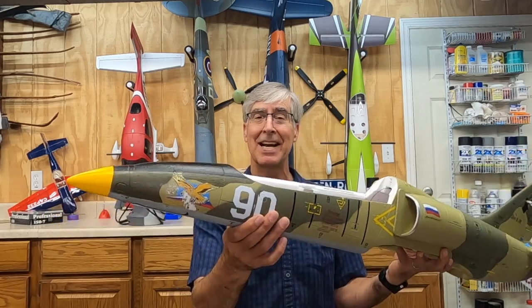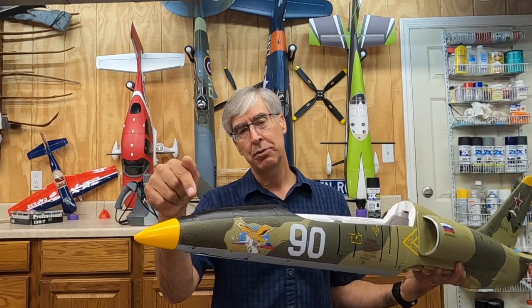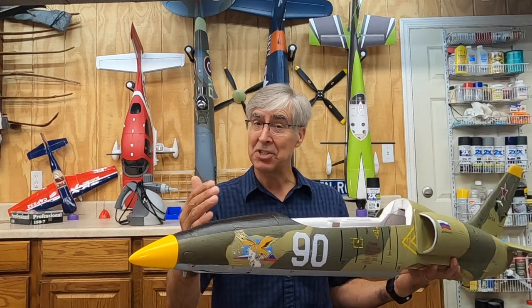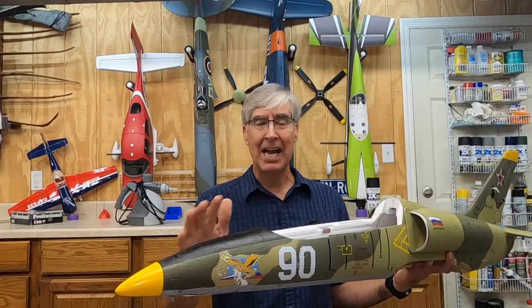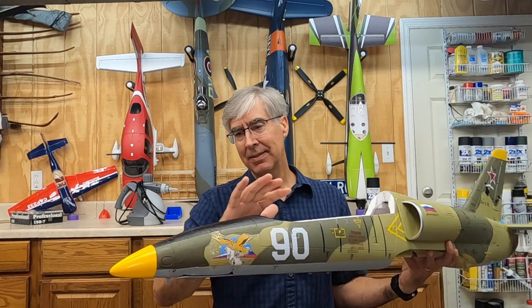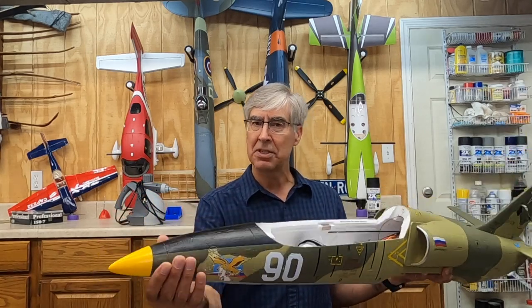I took it from my buddy and decided to repair it. Here I'm going to go into more detail in this video on using the steamer and some of the techniques I used to fix it. I'm still new to the steamer, and there's a million different ways of fixing the foam. I used the steamer, then lightweight spackle, paint, water-based poly — things like that.